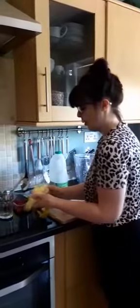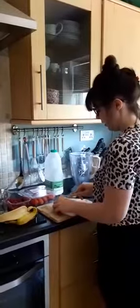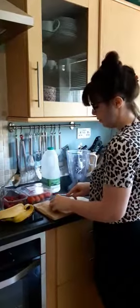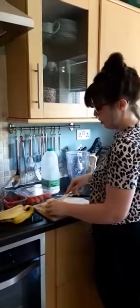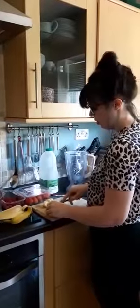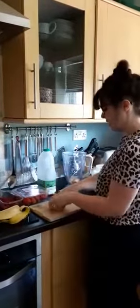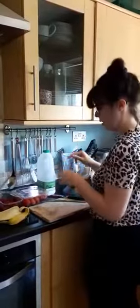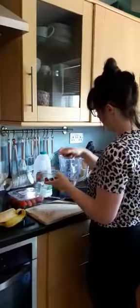So the first thing you need to do is chop up your banana. You can use a normal knife for this because bananas are lovely and soft. Put that into your blender. If you haven't got a blender you can use one of those blending sticks in a bowl. Add some lovely raspberries.